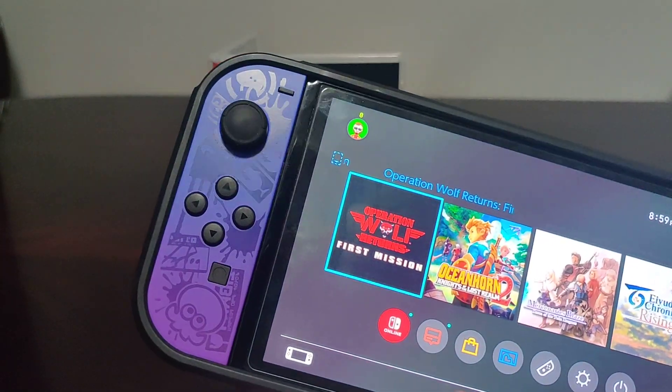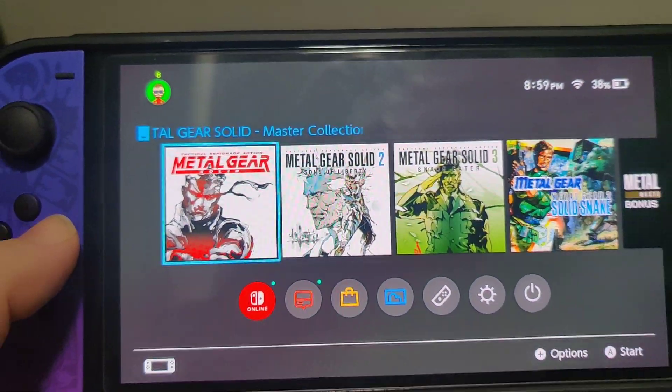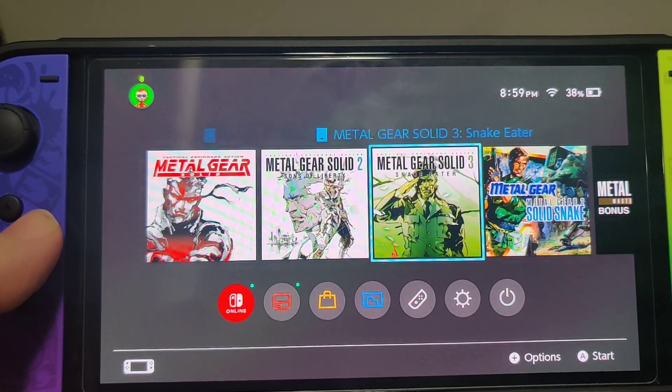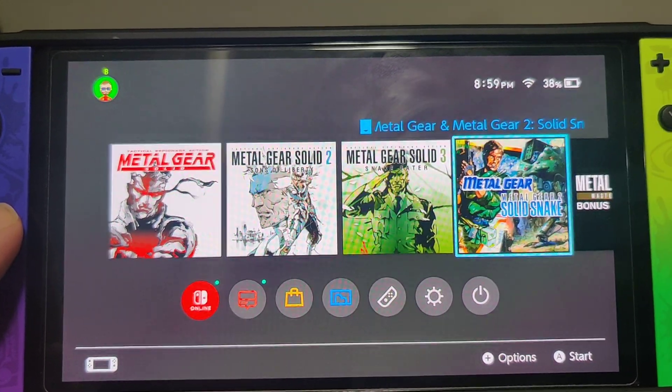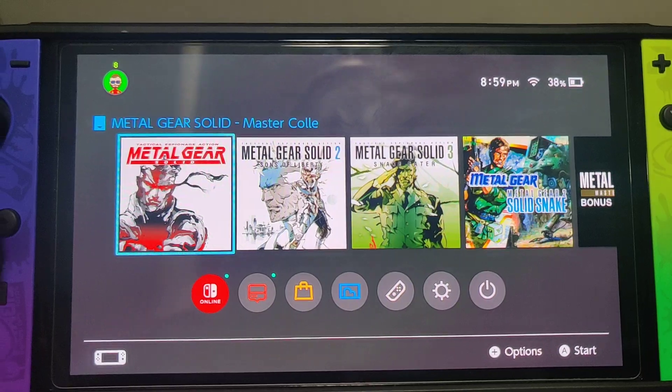Let's pop it into the Switch. And we have — we got Metal Gear Solid, Metal Gear Solid 2, 3, Solid Snake, and bonus content. So we got five icons for this game.